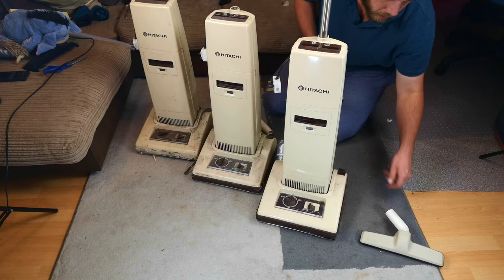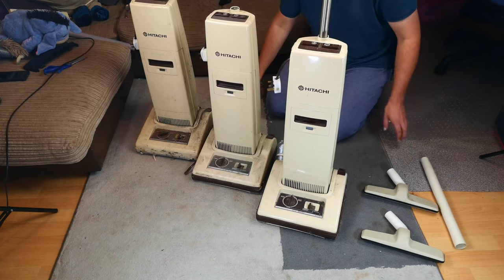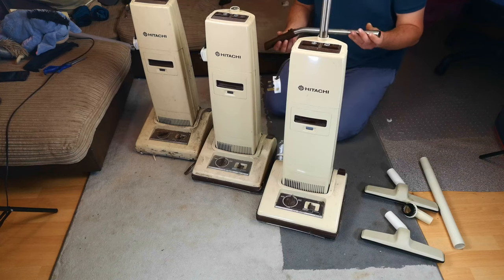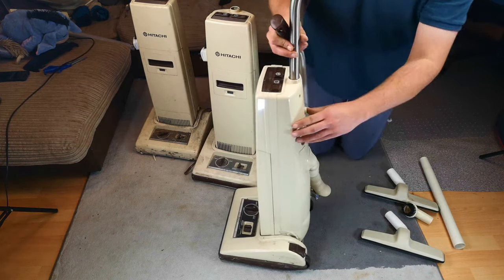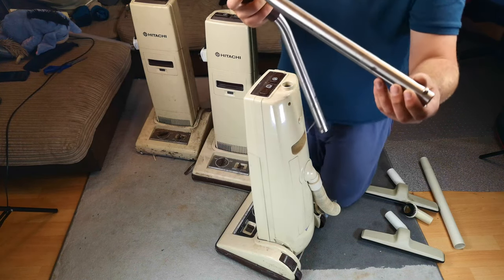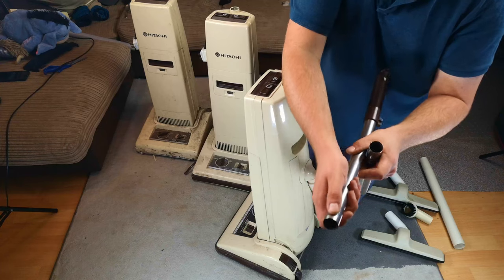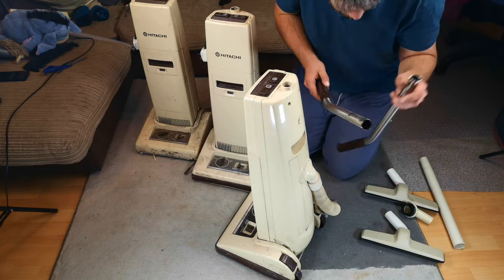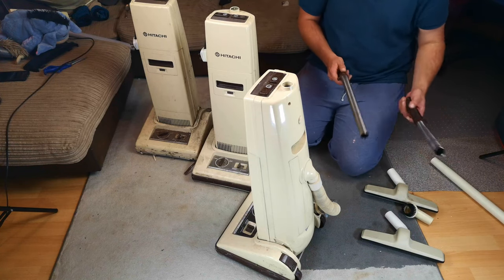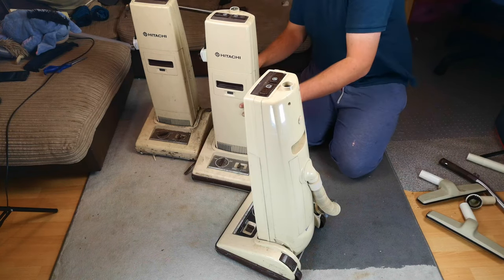And also a couple of tools: two floor tools which look unused, an extension wand, and a dusting brush. And actually one of the handles from one of these machines, but it's broken sadly. On the CV50D you can take the handle off - there's just a push-button thing. This one the button has fallen off; I do have the button, it's rolling around in my centre console in the car. So I've got two handles - one was missing one. The guy had three of them.